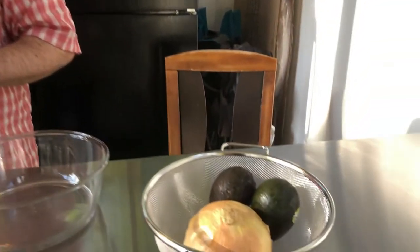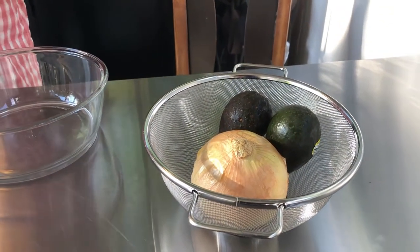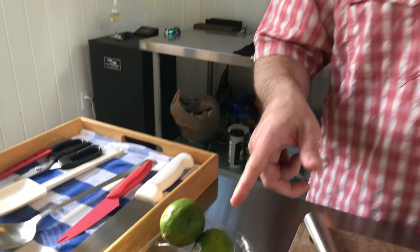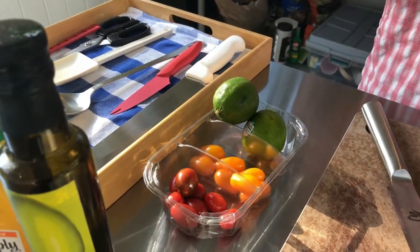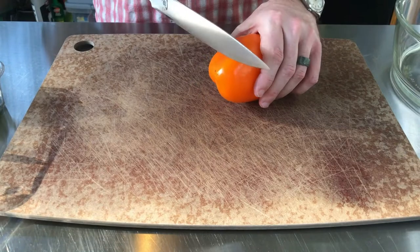In terms of ingredients tonight: one orange bell pepper, a large yellow onion — we're using just half — a couple of avocados (we brought two just in case one isn't ripe), fresh lime juice and orange juice which will be the acid that cooks our fish, a medley of cherry tomatoes, and for seasoning: black pepper, chardonnay smoked salt, and cayenne.